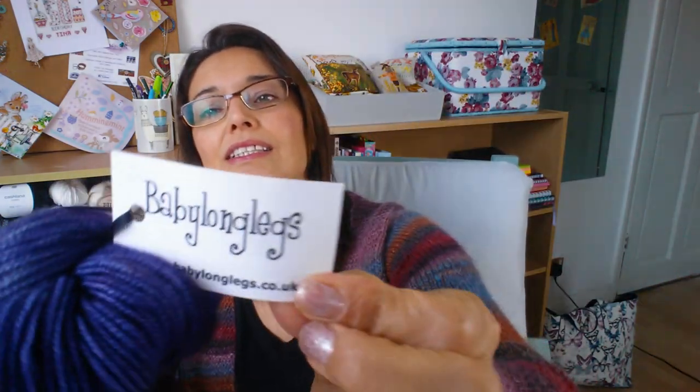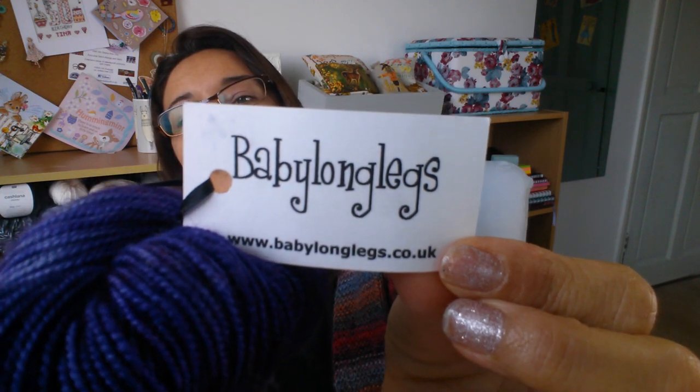That is the label. I bought the yarn at Fibre East, so I'm all excited to start working on that because I think it will look quite nice.